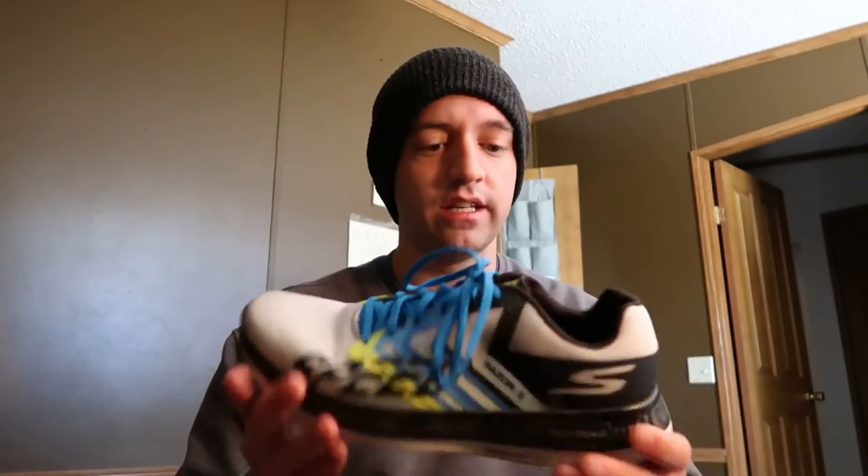Ladies and gents, boys and girls, we're back here with another shoe review. I know I'm wearing the same outfit as another shoe review — that's because I'm doing it all together in the same day so I can get these done and out of the way. Another shoe I've been running in recently that I really, really hated when I first put it on — gosh dang, it sucked — but what I really started to enjoy recently is, this is an older one again, the Skechers Go Run Razor 3.